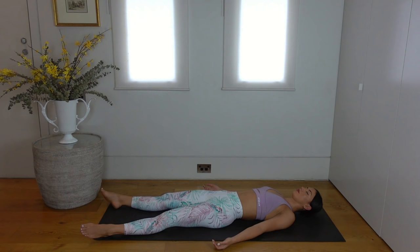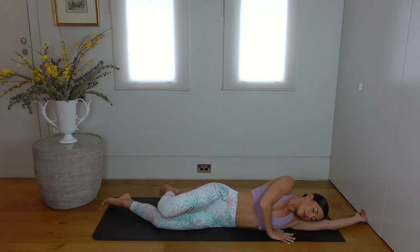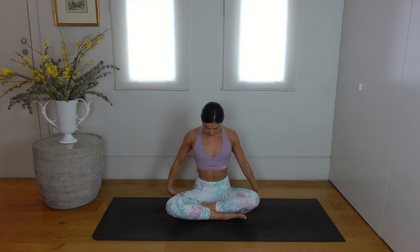Then carefully wiggle your fingers, wiggle your toes, take a big stretch overhead with your arms, and then roll onto your side, taking a moment here to take a few deep breaths. Then carefully press yourself up, come to a comfortable cross-legged position on your mat. Sitting up nice and tall, let's finish class today like always with one last big inhale, reaching our arms up to the ceiling, and exhale hands come down to prayer.